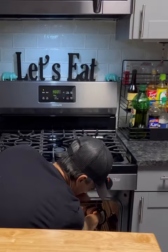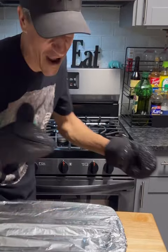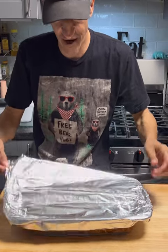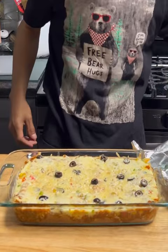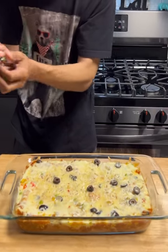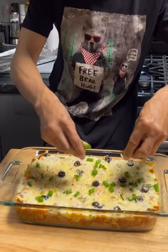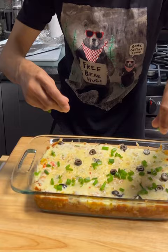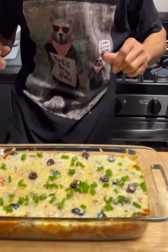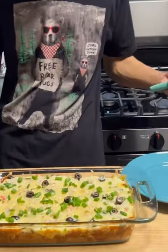It's been 30 minutes. This is so fast. Let's go ahead and take the foil off. Look at that — the enchilada sauce is boiling, you see it boiling. And then I'm gonna garnish it with a little chopped green onion. Would you look at that — right there, a taquito casserole.